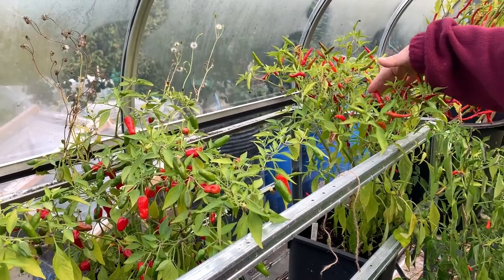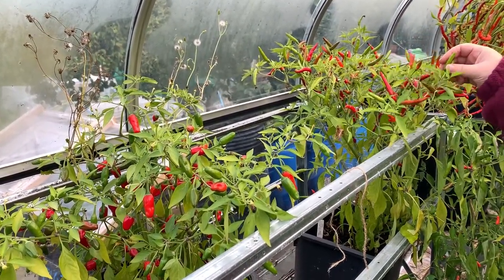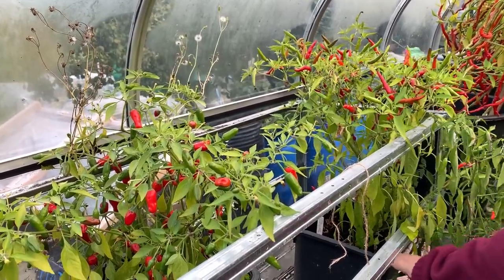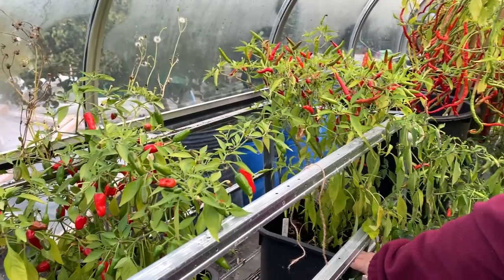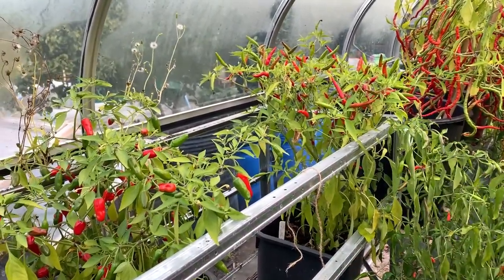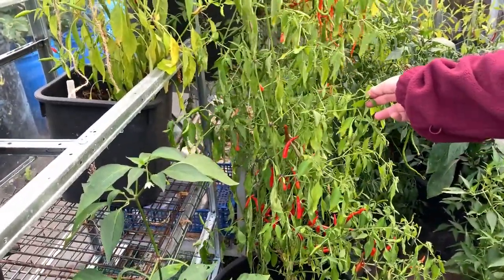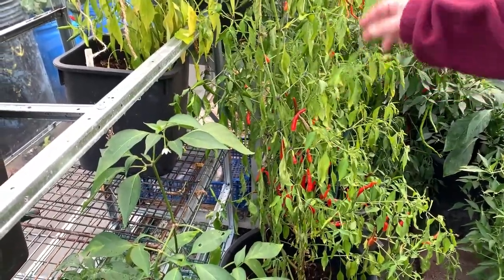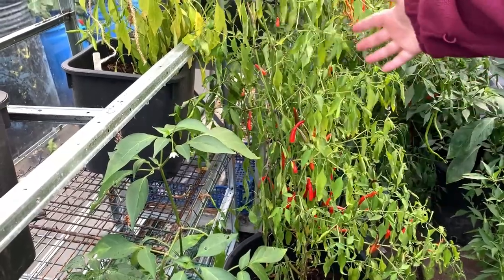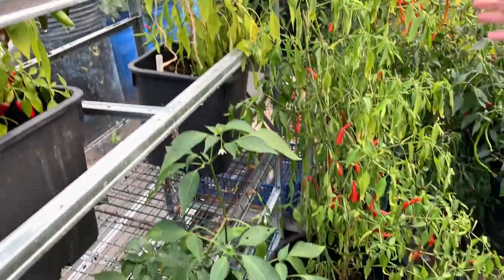This one here with the chillies pointing upwards is called Thai Super Hot — again these are pretty hot. This is in a small pot, about 15 litres, and you can see the size of the plant. Underneath here, looking like it needs a drink of water — I did water earlier today — that's another one but in a 30 litre pot. If you look at the size of that plant compared to the smaller one, it's really worth putting your chillies in larger pots.